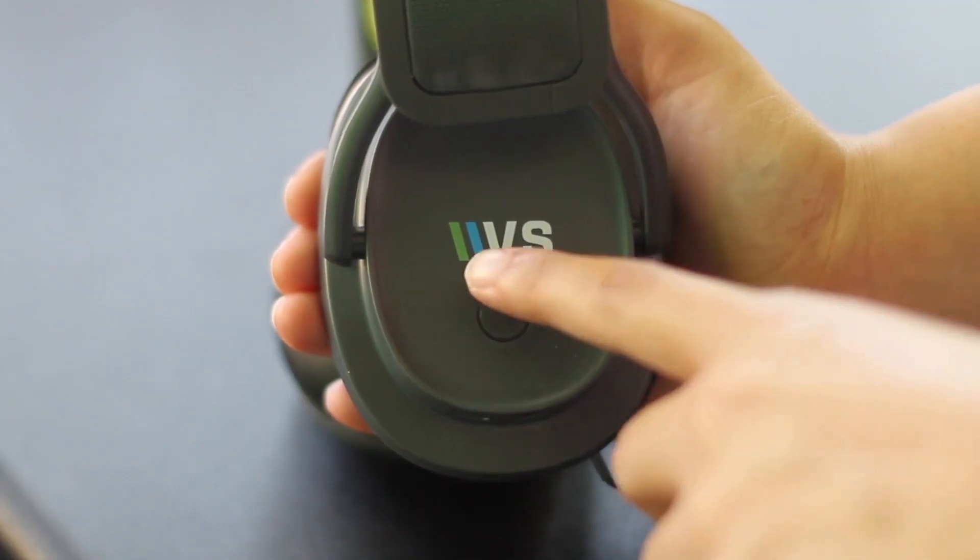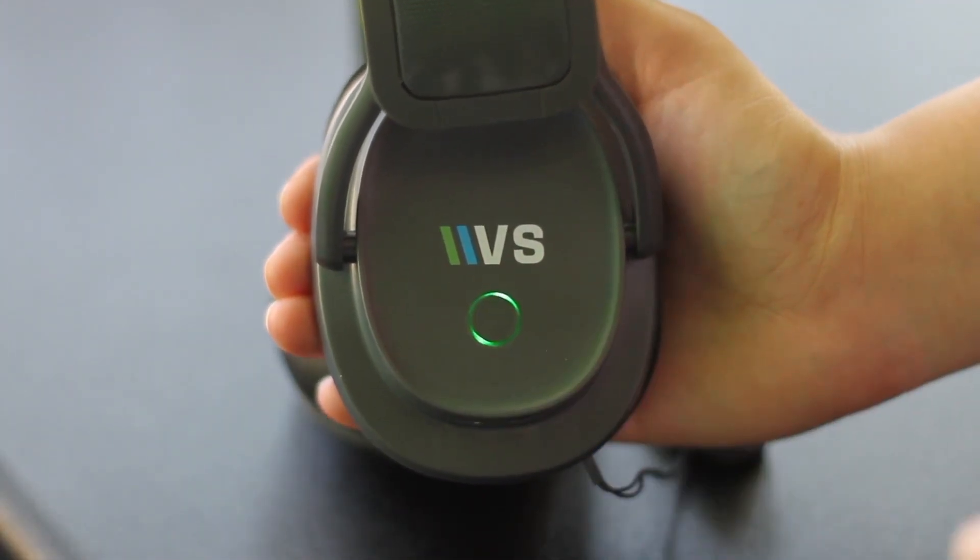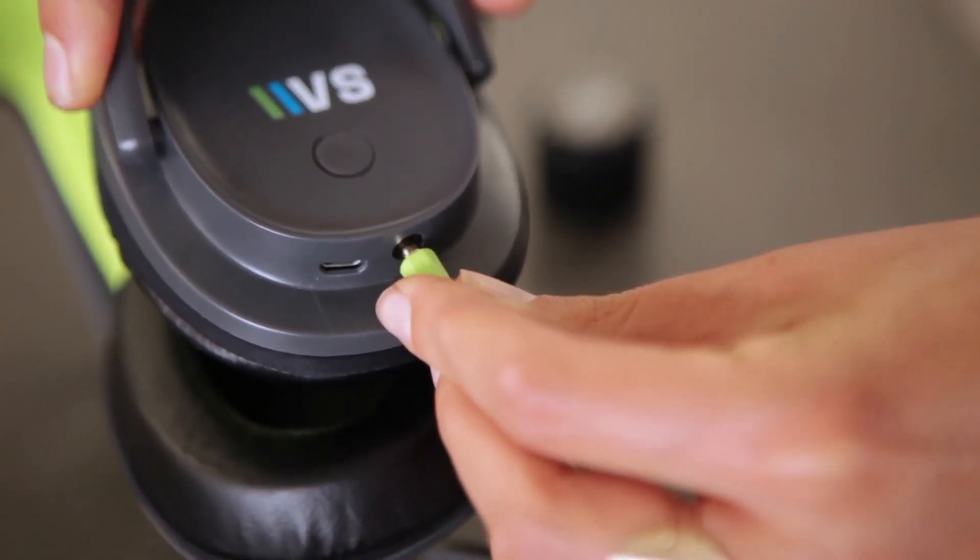Next, turn on your headset by pressing the power button located on the left speaker for three seconds, then connect the provided audio cable to the audio jack.